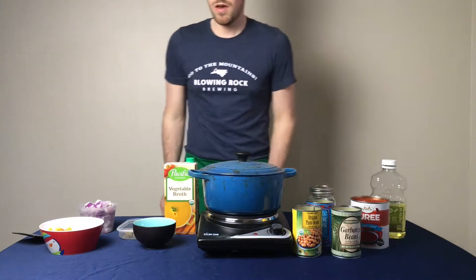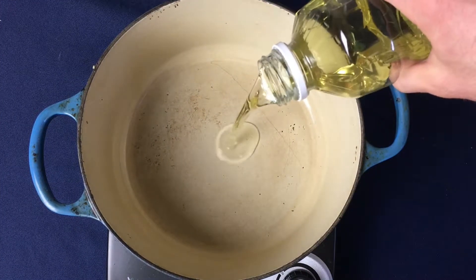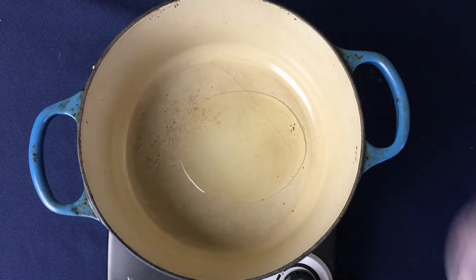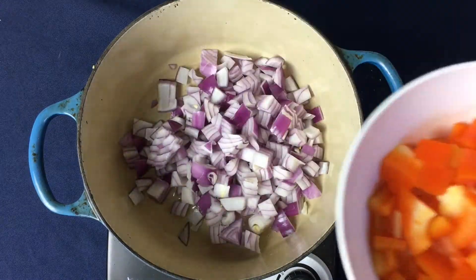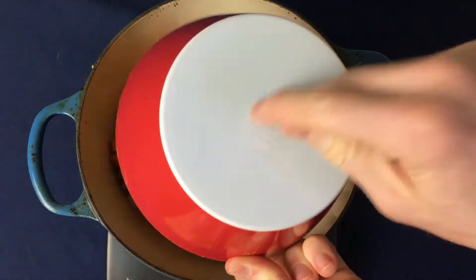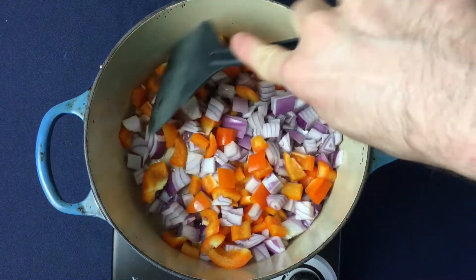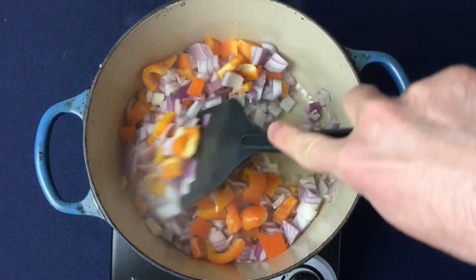So let's get to cooking. To a large pot or Dutch oven, add the vegetable oil on the bottom, followed by adding the diced red onion and the diced orange bell pepper. Begin to sauté them over medium heat, and after about two or three minutes you'll see them start to turn translucent.